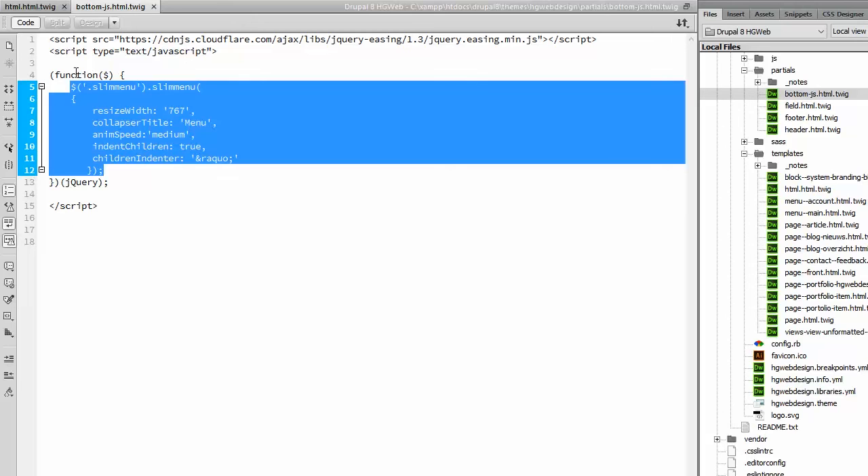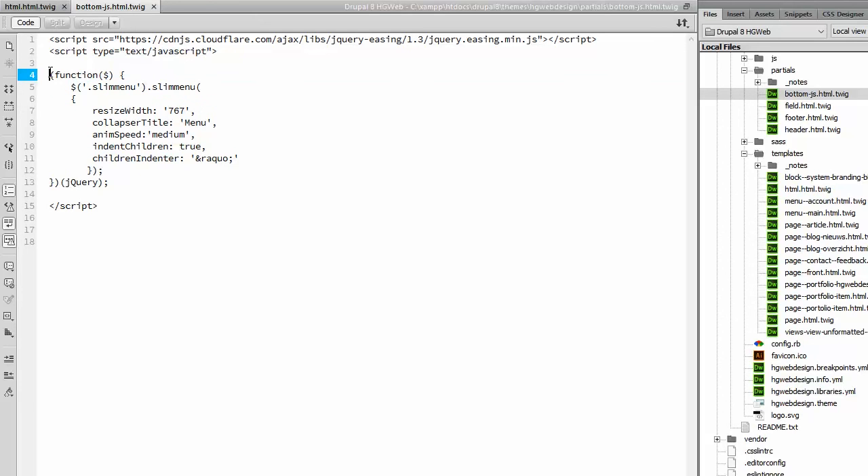Don't forget to put it in a jQuery tag, because otherwise it gives all kinds of problems — Drupal has trouble finding it. But when you do it this way, then it will work.